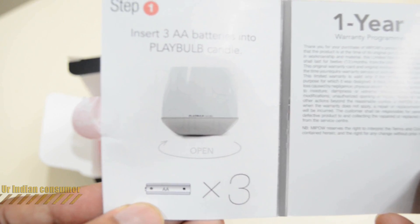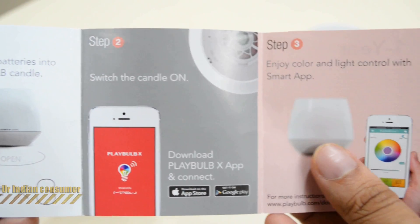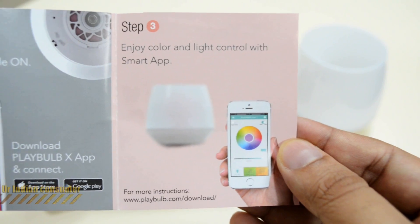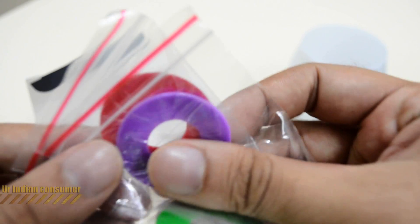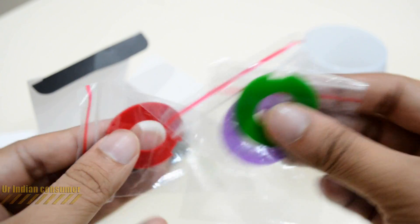Opening the quick start guide, you can see three double-A batteries are required. It also shows the mobile app that needs to be downloaded to control the candle — I'll be installing and demonstrating it later. These are the scented clips that come along with the candle, and I've observed they don't have a very strong fragrance.